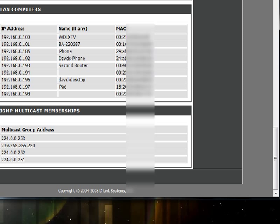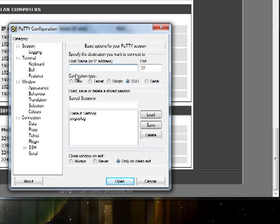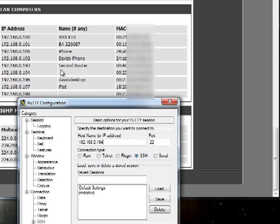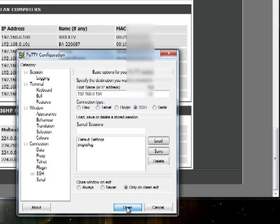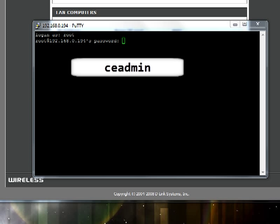You'll need PuTTY. I use PuTTY to connect to mine — you don't have to install anything, you just run the program. Then you type in the IP address your Pogoplug is at, and port 22 is good for SSH. Click Open and it will bring up a Login As prompt. We're going to log in as root. Your password, unless you've changed it — there's an option to change it in MyPogoPlug — will be CE Admin by default.